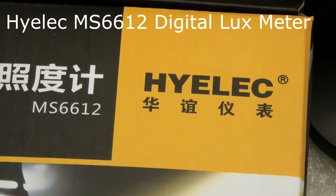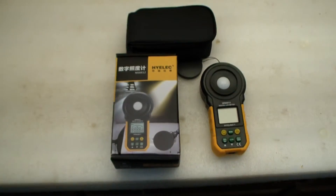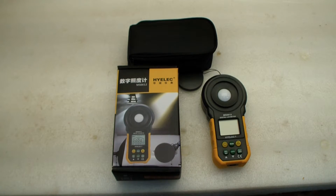Hello everybody. Today we're looking at the Hilick MS6612 light meter, or I guess they call it a lux meter. Here's what we got — it just showed up. I got it from China Mail off of AliExpress for $27. Let's take a look at it.